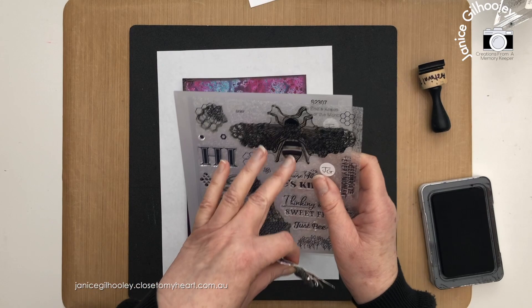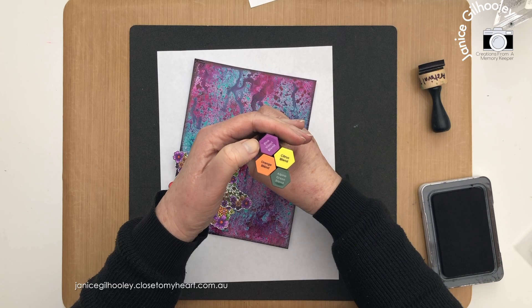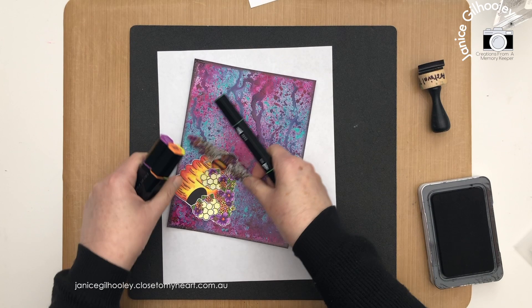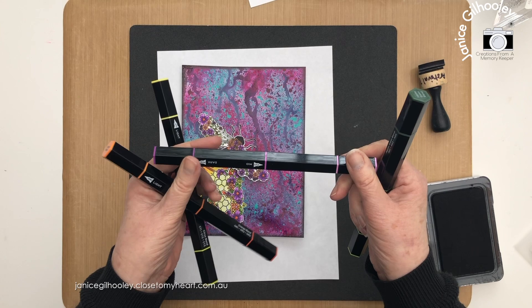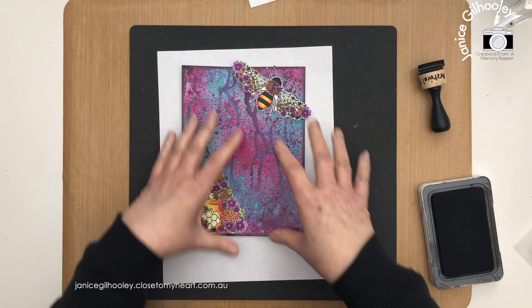Off camera I coloured in the bee and the hive using tri-blend markers: orange blend, pink violet blend, citrus blend, and alpine green blend. For the alpine green I only used the light side because I wanted a vibrant green — it's a good green for leaves when working with oranges and purples. For the citrus, pink violet, and orange blends I used the dark and the light, not the mid-tones. Now I'm going to have a little play before I do some stamping on the background.